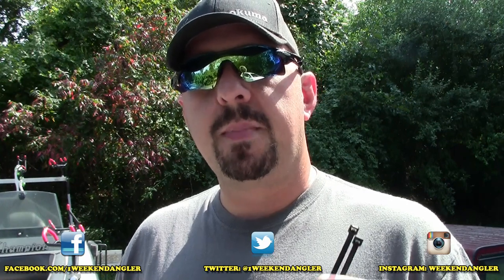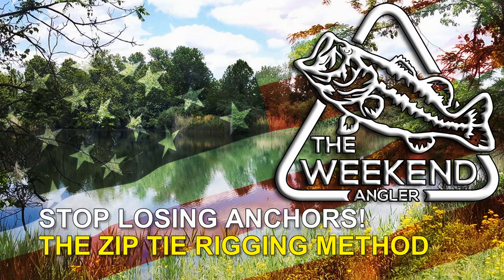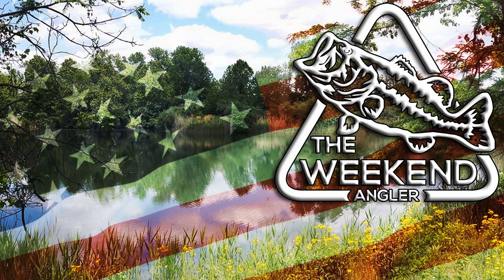Howdy folks, Josh here with the Weekend Angler Short Tip Saturday video. Today I'm going to show you guys how you can save a bunch of money using just a couple of zip ties — stick around.